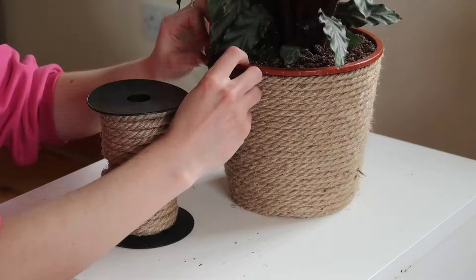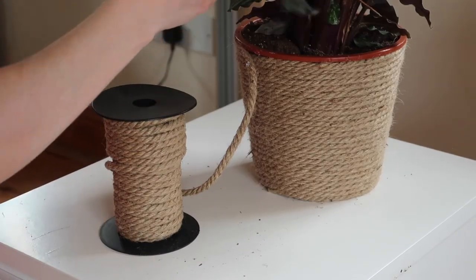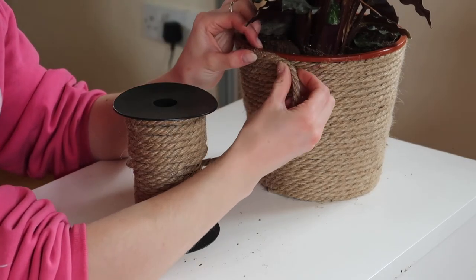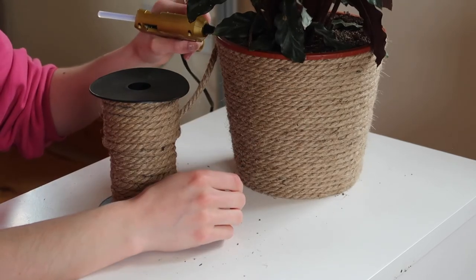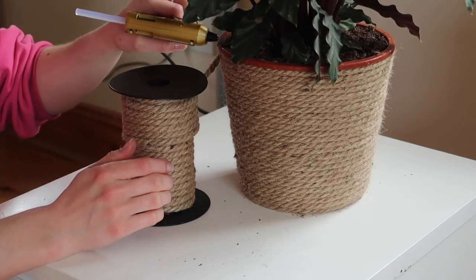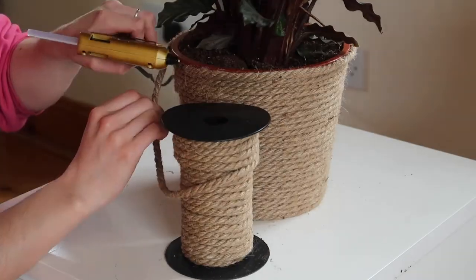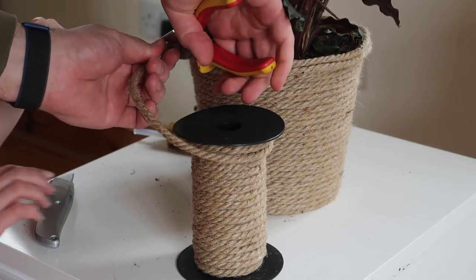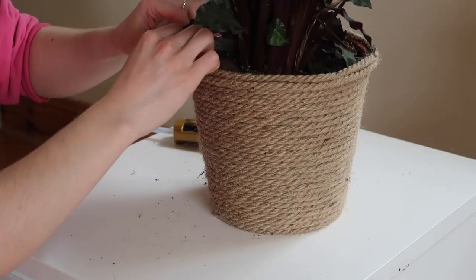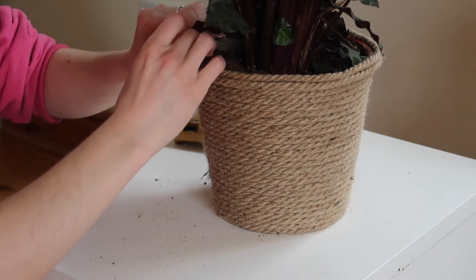Once you've wound pretty much all the way up to the top, the exact same thing applies as when we started — make sure that you glue the top row down really well. Again, this is to prevent any unravelling of what you've already done. Cutting through thick rope can be quite difficult, which is why I mentioned needing strong hands — I actually needed wire cutters in the end to get through this rope. So depending on how thick your rope is, you can plan accordingly.